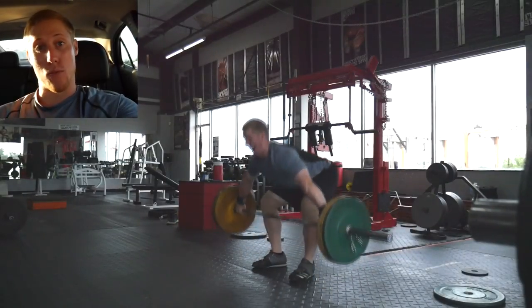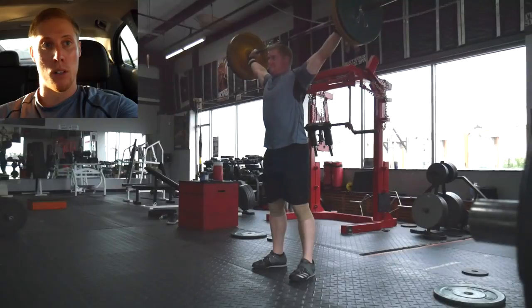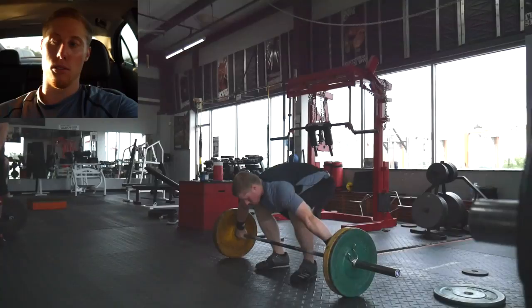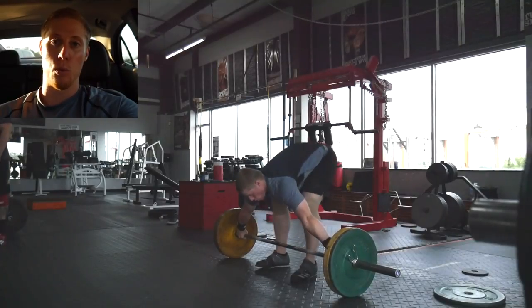After that I had some front squats. I went to a heavy single with 275 — the program only wanted me to do 255 but I wanted to do 275, so I did that and it moved well.